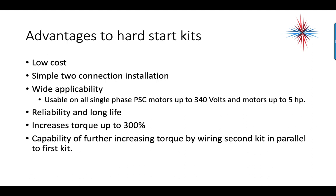Advantages of hard start kits: they're low cost with a simple two-connection installation. They can be used on all single-phase motors up to 340 volts and up to 5 horsepower. They're reliable with a long life and increase torque by up to 300%. You can even add additional torque by wiring second and third kits in parallel with the first kit.